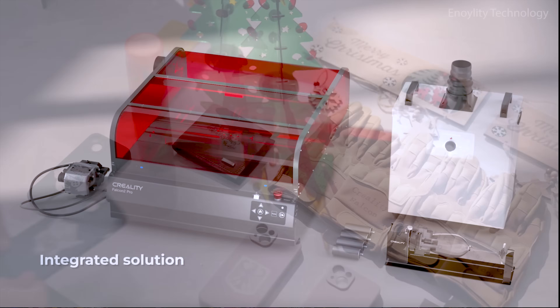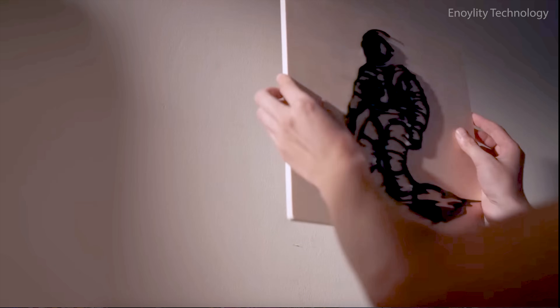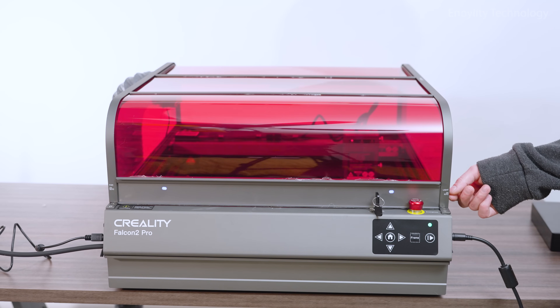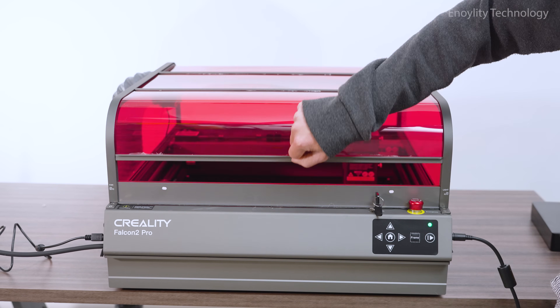Perfect for small businesses and batch projects — fast, accurate, and efficient, designed for creators who value time and quality. Ideal for personalized items, signage, custom gifts, art, and batch production. Whether you're an artist, entrepreneur, or hobbyist, the Creality Falcon 2 Pro 40W is your all-in-one solution to cut, engrave, and create with total confidence.